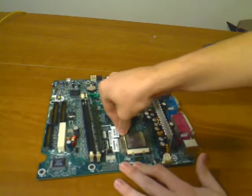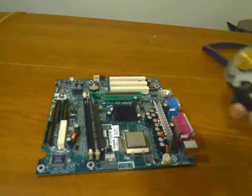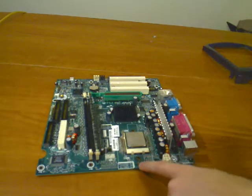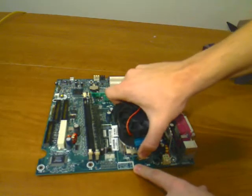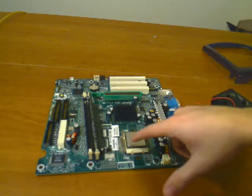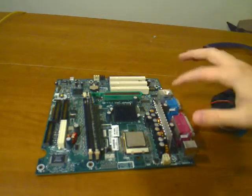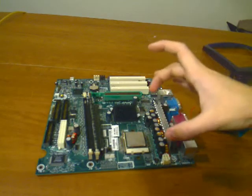Put the arm down and bring it in, and you've successfully installed the CPU. Then install the CPU cooler — stock coolers are different for each CPU. There's a little thing where you slide it in and snap it down on top of it to keep it cool.